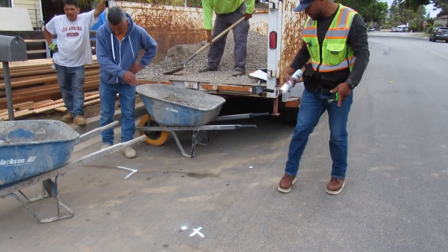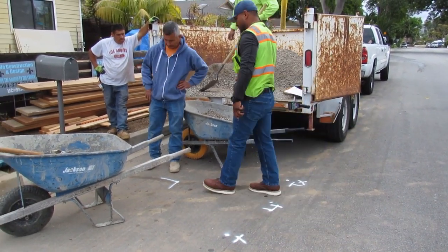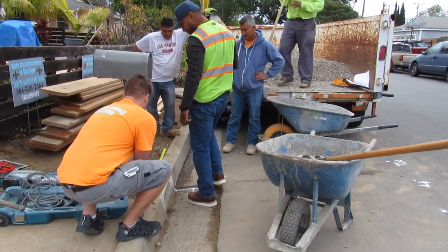Hi, Anthony here from West Coast Custom Concrete. This video will be on a city driveway approach. This is Jose, an inspector from the city of Costa Mesa laying the approach out.